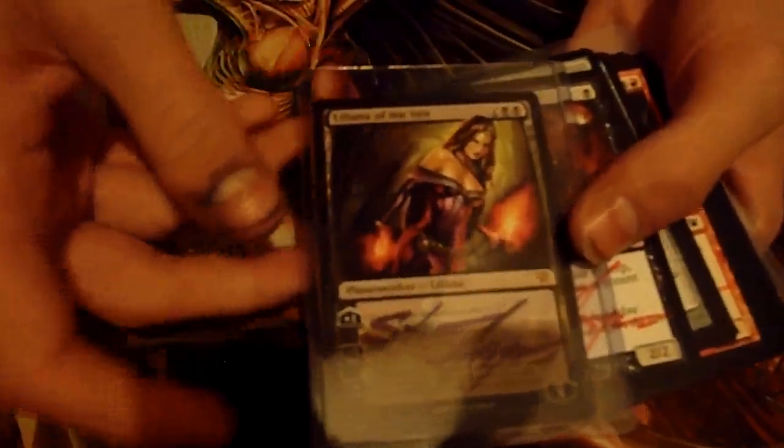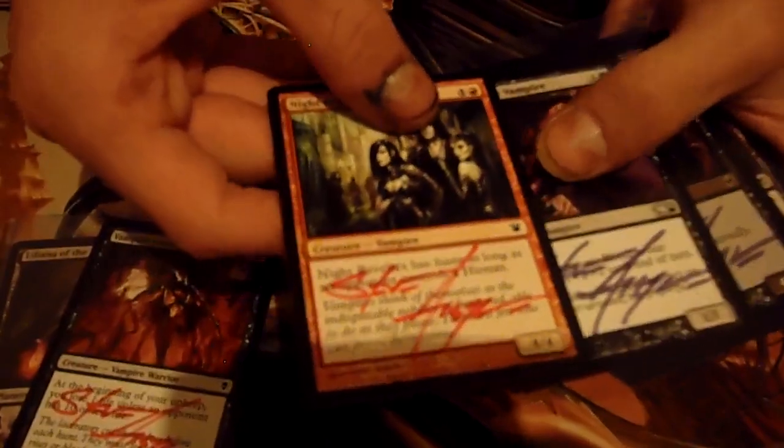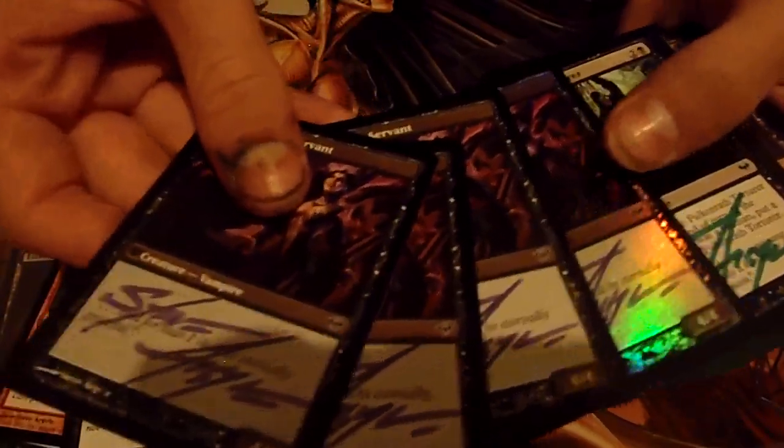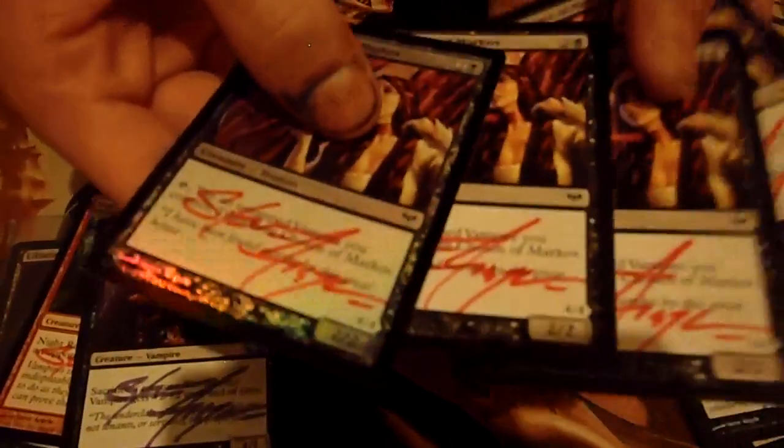I do have a Vampire deck. So he's autographed my Liliana of the Veil, my Vampire Lacerator, which is just great, Bladed Pinions, and the Barbed Battlegear. Not because these see a ton of play, but because I just really like the art on them. I'm a fan of Steve Argyle's style in general. Night Revelers, which is a cool Vampire card. The Bloodthrone Vampire. Markov Servant - I actually have a playset of these that he's autographed for me on both sides, which was very cool of him. And one of them is in foil.